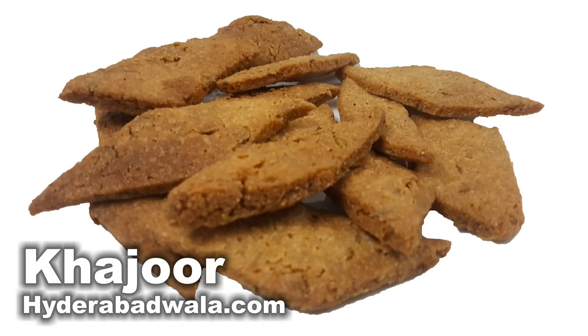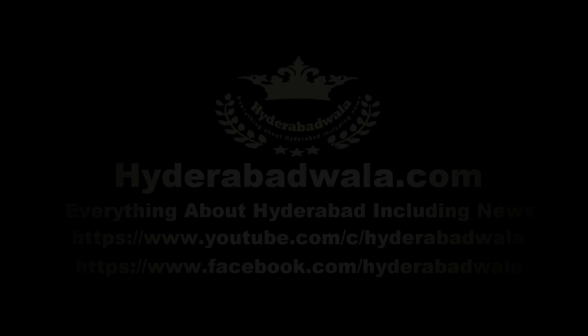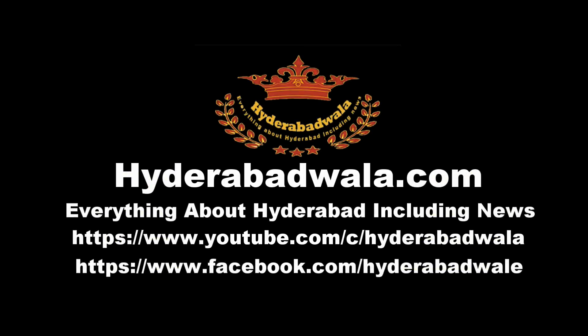Thanks a lot for watching this video. Please subscribe to our YouTube channel, do leave your valuable comment, share our videos with your friends, and also visit our website www.hyderabadwala.com.